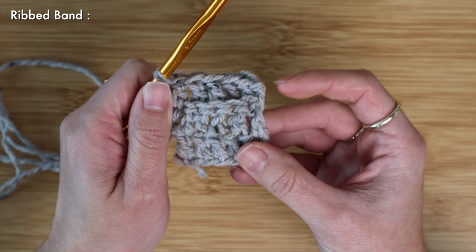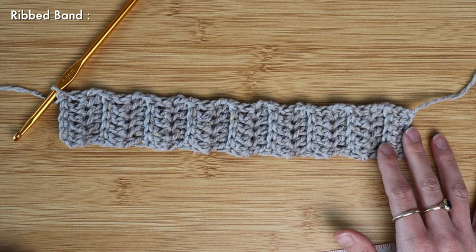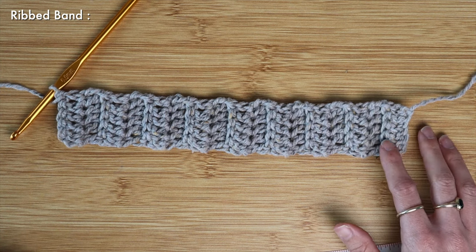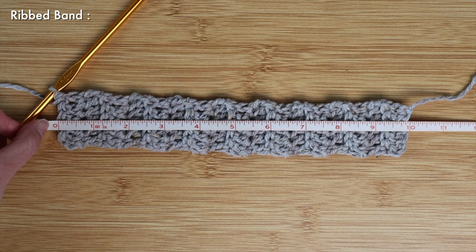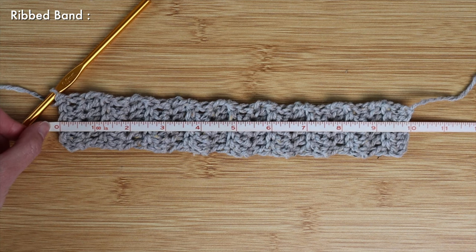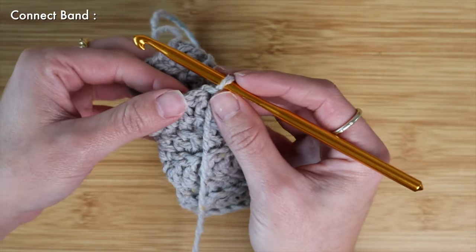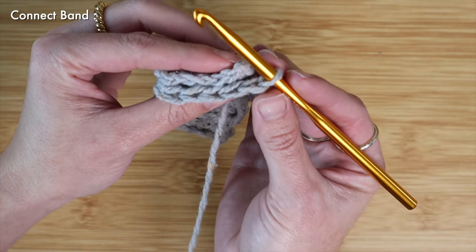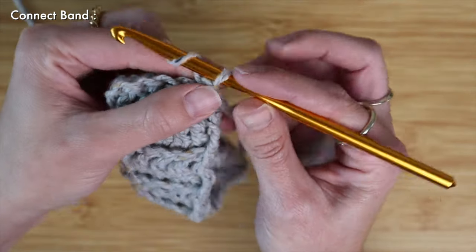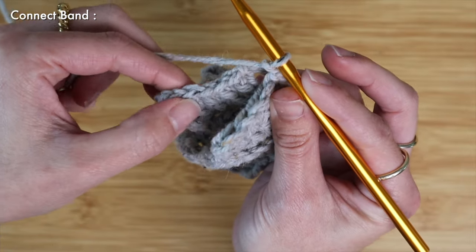I've just finished up my ribbed band and for my dog size I've chosen to go with a total of 17 rows. So for some quick measurements, 17 rows with those double crochets gets me to around 10 inches wide. At this point I can go ahead and connect my ribbed band in the round — to do that I'm going to take the very last row and the first row and sandwich them together, then chain one and work some slip stitches through every single stitch.